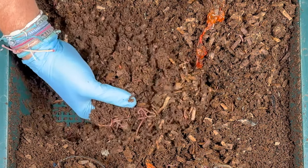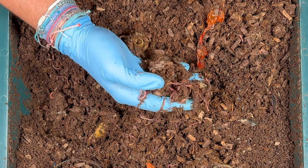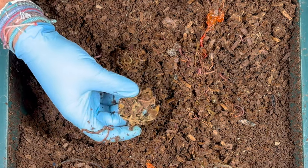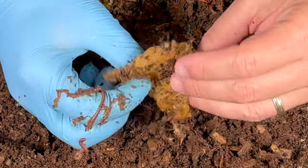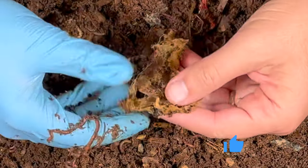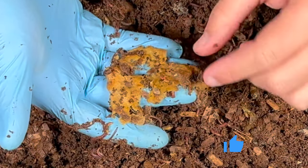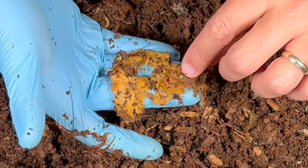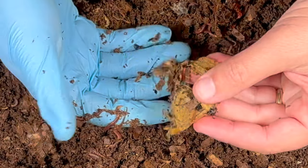Digging under — lots of great worms coming up. This bin has both red wigglers and blue worms, and that kind of mix does really well here in Florida, even though I'm indoors. Oh, this is the lemon. It looks like they've eaten most of the inside of the lemon out, and this is the peel. So 11 days with a half lemon that was frozen and just a little bit moldy, and you can see they did a pretty good job with it.